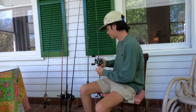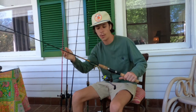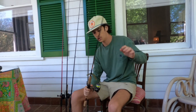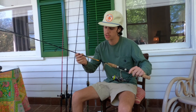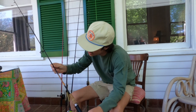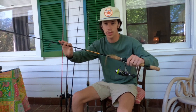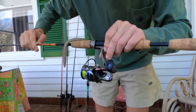The first rod is rigged up with a wacky rig right now, just because it's been fishing spawning beds and now they're post-spawn, so not really flipping docks anymore. This is a Bucks Graphite crappie spinning rod, model SP65GN — six and a half foot, two-piece rod, moderate action.